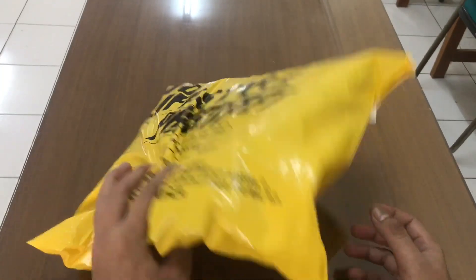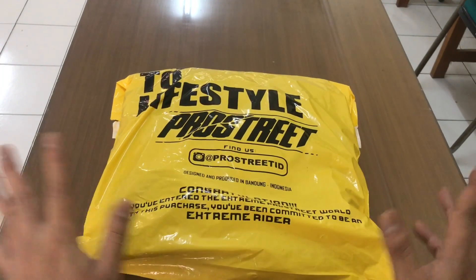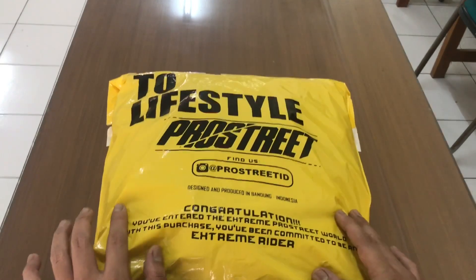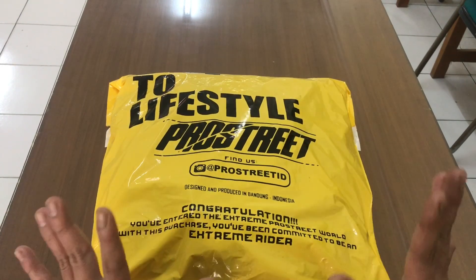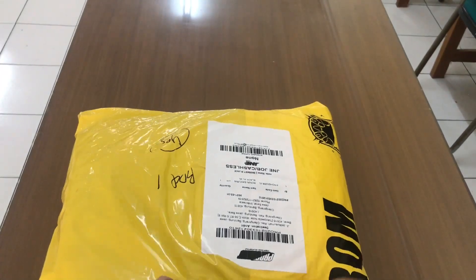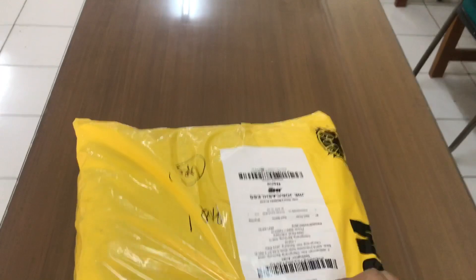Ini sebenarnya udah lama banget datang barangnya, tapi kemarin saya lagi ada tugas luar kota, kerjaan kawan. Jadi baru sempat sekarang unboxingnya. Sorry ya, telat kawan. Jadi kayak bukan yang terbaru lagi ya — sorry kawan. Kita unboxing kawan ya.